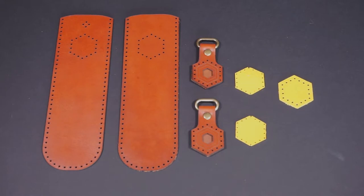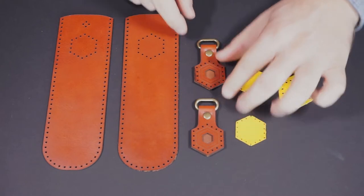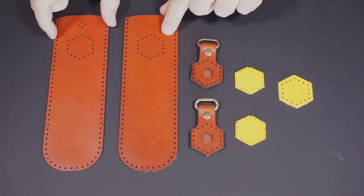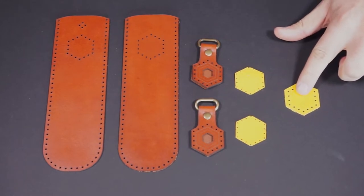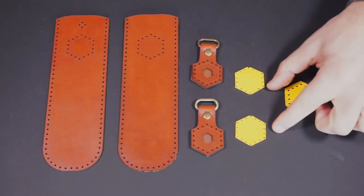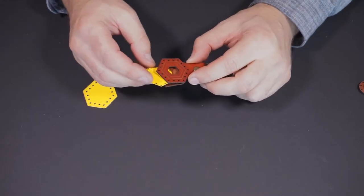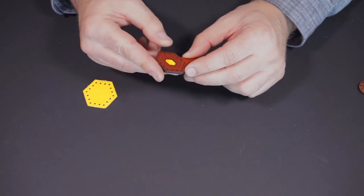First we'll attach the billets to the gussets. The billet is a smaller folded over leather piece that allows you to connect the strap to the bag, and the gussets are the bag side panels. You will see one larger hexagonal canvas piece with stitching holes and two smaller hexagonal pieces of canvas. The smaller pieces are for the billets, so take one billet and place the canvas between the two layers of leather and line up the stitching holes.